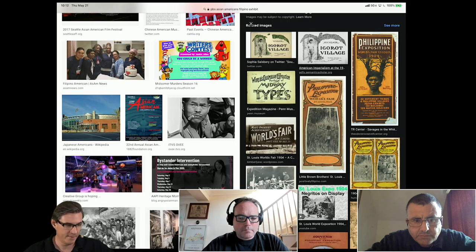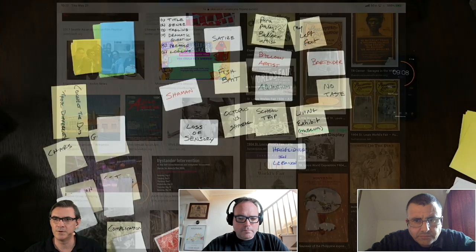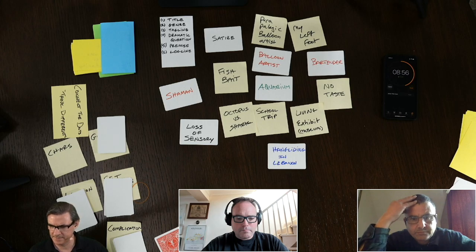So I'm just thinking: if you had a World's Fair today — it was the World's Fair in St. Louis in 1904, not that long ago — what other kind of strange and culturally embarrassing things might we do in a modern contemporary setting like that?